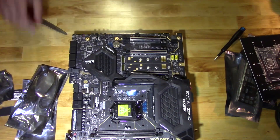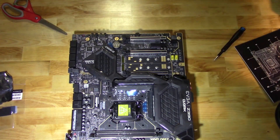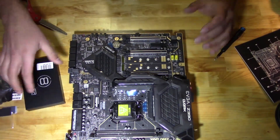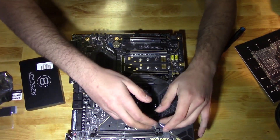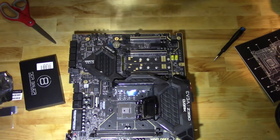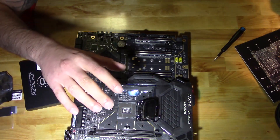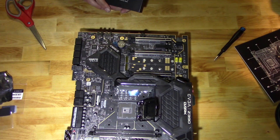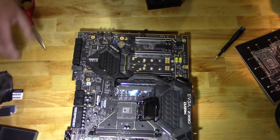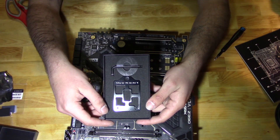Moving on. What we're going to do is take the LGA socket off, so basically just the CPU socket is there. The reason for that is we want to get the cooler as low as possible. We want to get clearances down, because whenever you're direct die cooling these 9900Ks, your cooler clearance must be lower, which is tough to do without this.